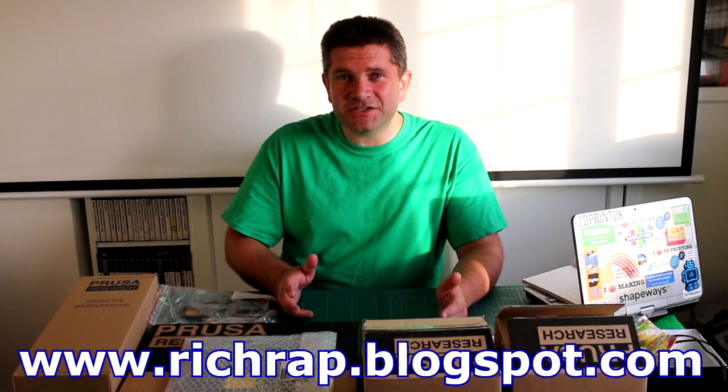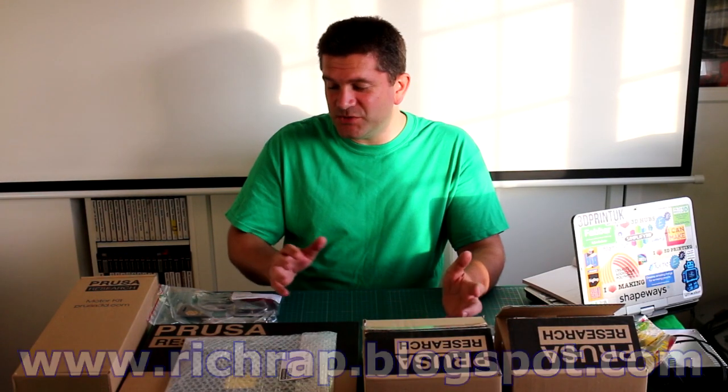I've now got all the main parts out of the box for the Prusa i3 kit. We're about to start on the kit build and I'm going to do that with my youngest daughter. This should be a really interesting build because it's the first time she's built up a 3D printer. My older daughter built up one last year, so I just wanted to go through a few of the parts that come in the kit and talk about them a little bit, because some of them are quite interesting.